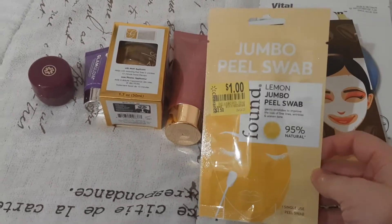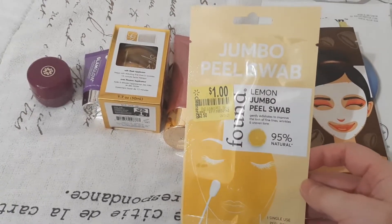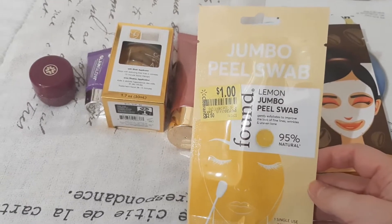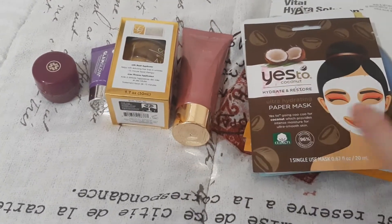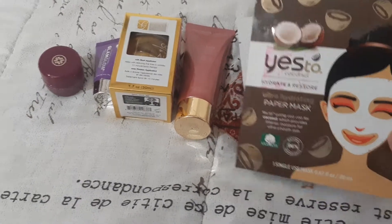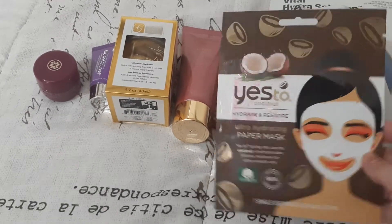It's not a mask, but it's like a peel — it's a single-use thing. So this is the Found Lemon Jumbo Peel Swab. I got this at Walmart for a dollar, so I'll just use that up. I have this Yes To Coconut Hydrate and Restore Ultra Hydrating Paper Mask.